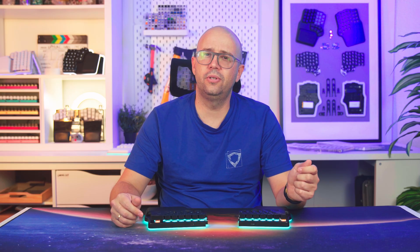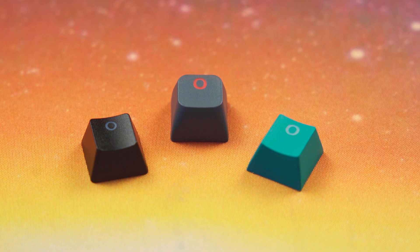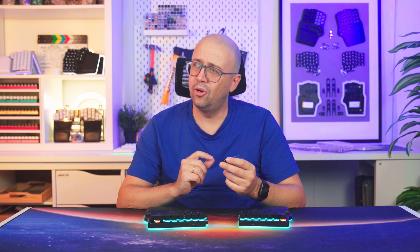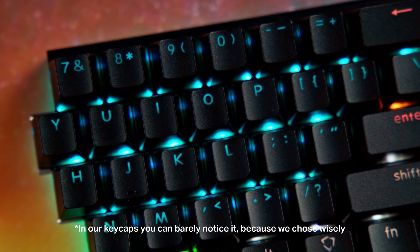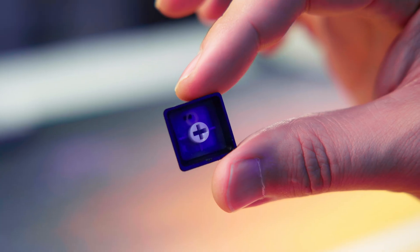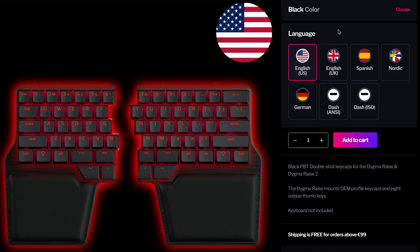Typically double shot keycaps are made with PBT as its texture is highly appreciated, but ABS is also used due to its more vibrant colors. However, not all double shot keycaps are made equal — there are other factors to consider, like the thickness of the walls or the quality of the legends. If you look closely at some shine-through keycaps you'll notice small supports inside letters like O or D — that's part of the double shot process. This manufacturing technique is the most expensive by far, as it requires two molds for each keycap.